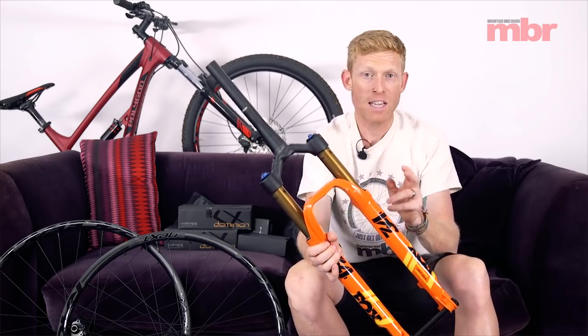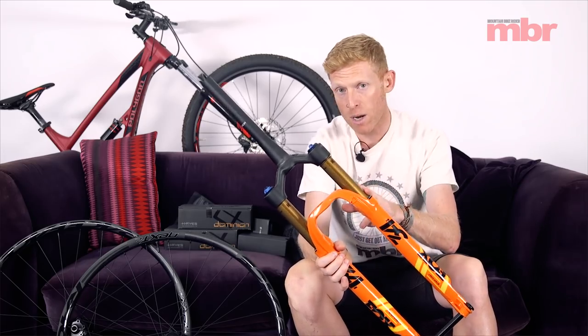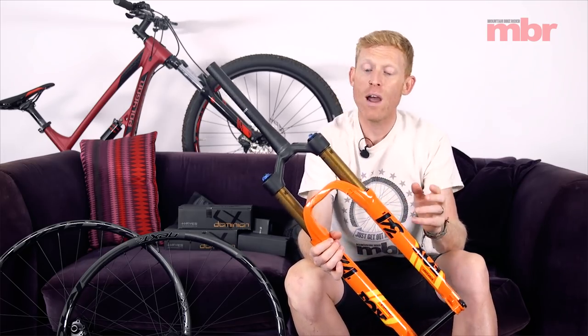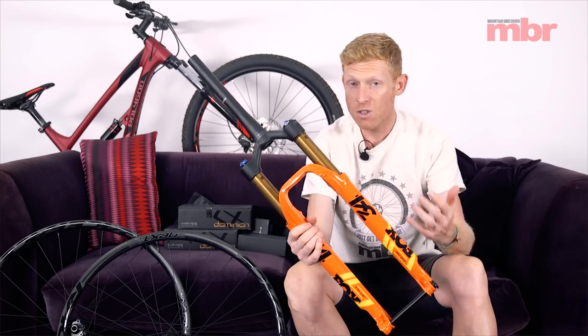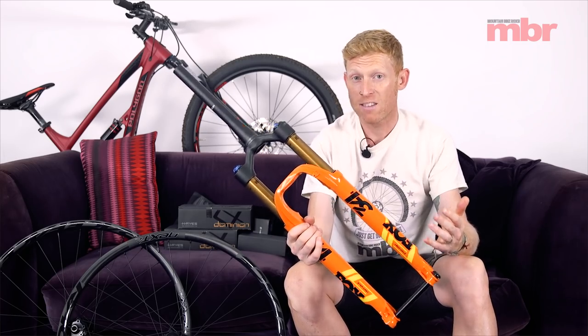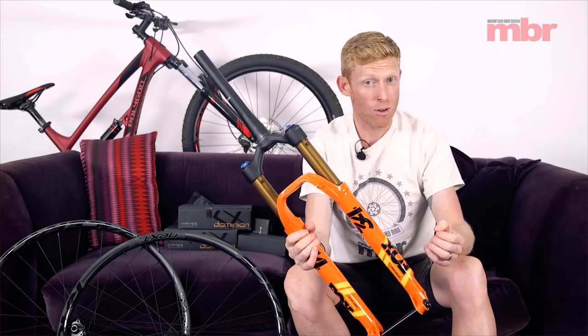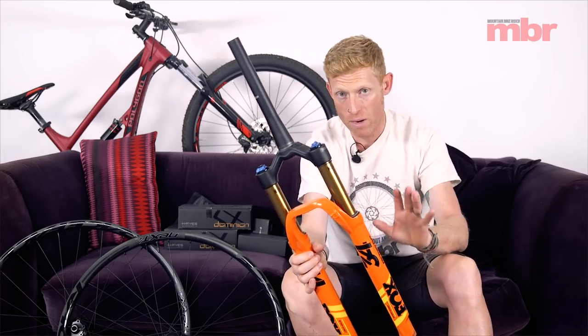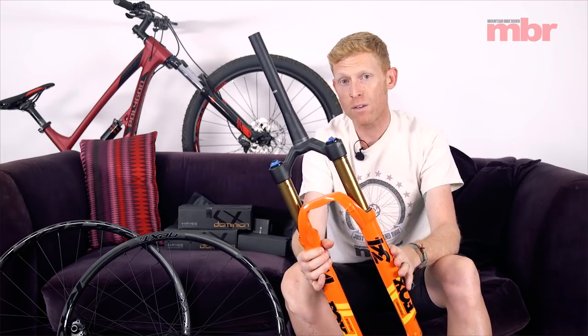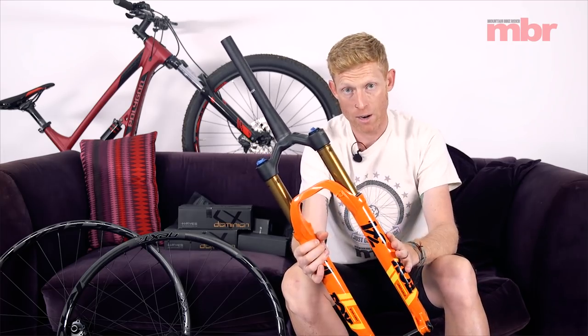Talking about weight — this is the 29er version, 120mm travel, and it weighs in at around 1,660 grams. I've been riding these quite a lot and I've been very impressed with how it feels. Super light, but it doesn't ride like a noodly cross-country fork — it's very stiff, very direct and works really well. It's only available in two versions, both 120mm travel: a 27.5 and a 29er.